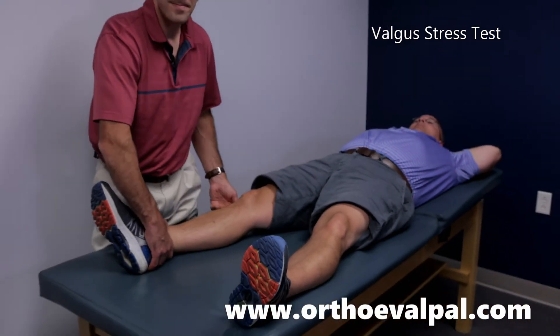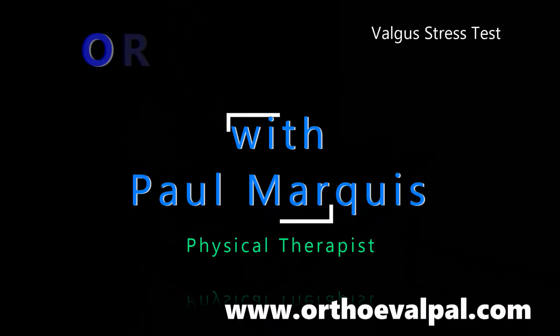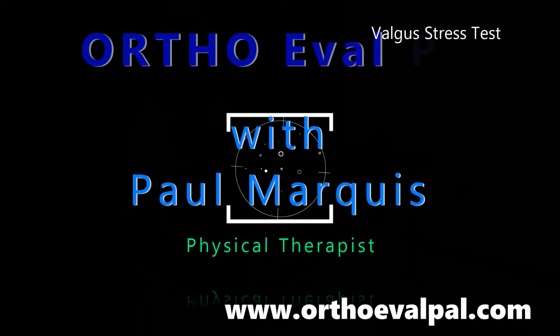Thanks. We hope you've enjoyed this video, and for more awesome content, go to OrthoEvalPal.com. Can't wait to see you there.